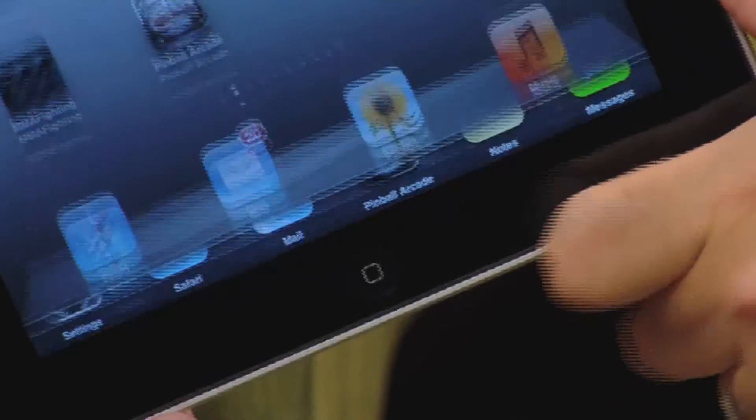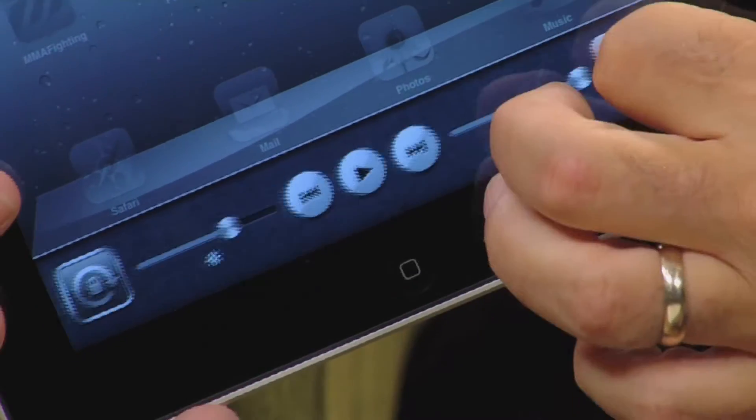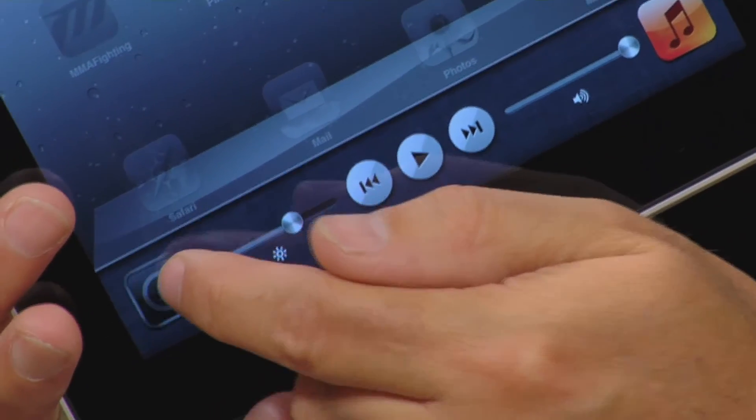So if I do want to lock the screen, what I have to do is double click the home button, scroll over to the side, and click the little icon, which does the same thing. So be a little more comfortable in bed, make sure that the iPad is not rotating all over the place, and use the lock rotation switch feature.